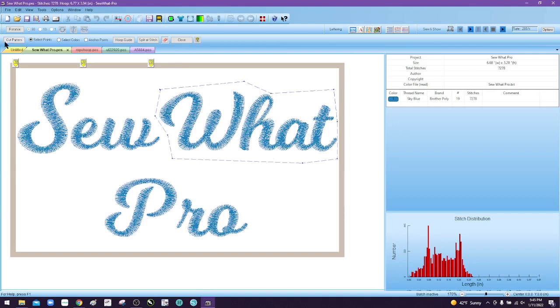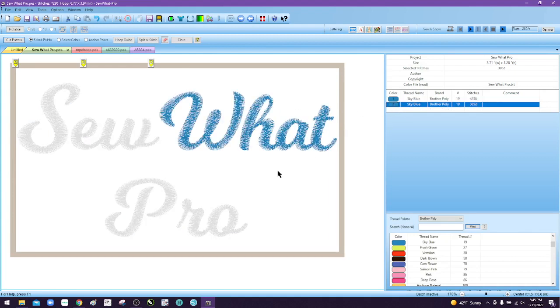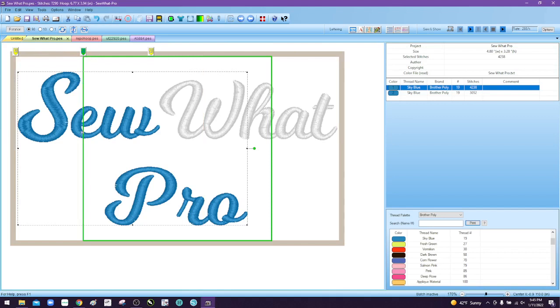Once the cutting toolbar is open, by default it opens under 'Select Points' and that's what we want. Right-click on the desktop area and draw a selection around whatever you're trying to split apart — be careful not to cut across stitches because that will cut apart your stitches. Once you have what you need, the 'Cut Pattern' button lights up. Click 'Cut Pattern' and now you have two color blocks: the first is 'sew' and 'pro,' and the second is the word 'what.' Checking position one, it still can't stitch both 'sew' and 'pro' in one box, so we still have some splitting to do.